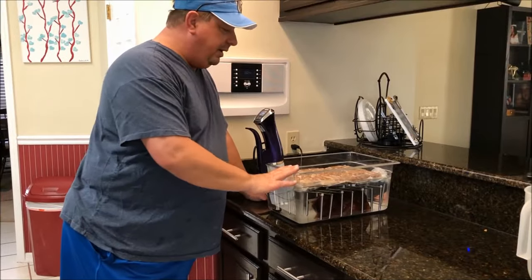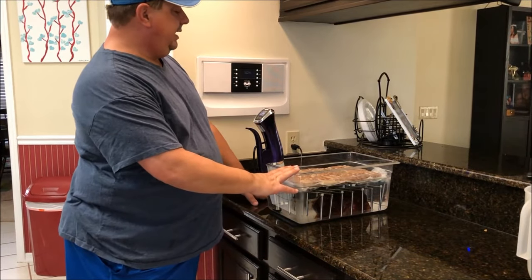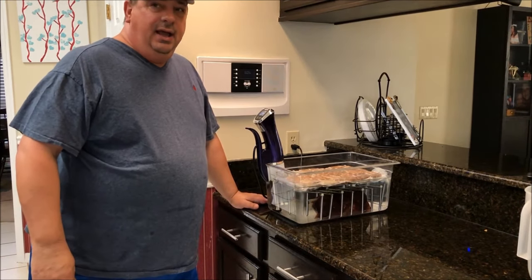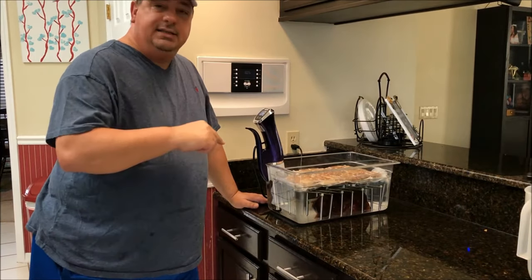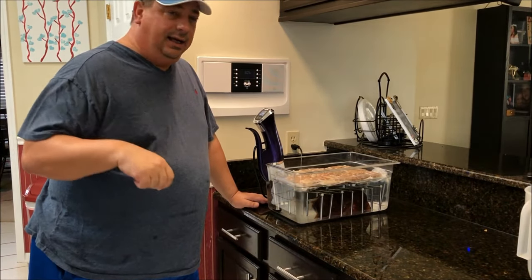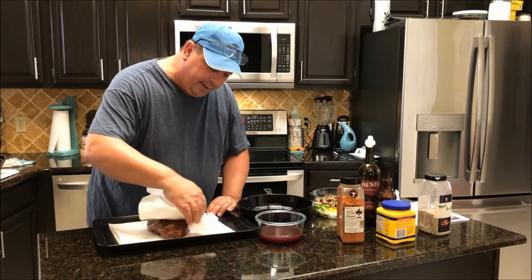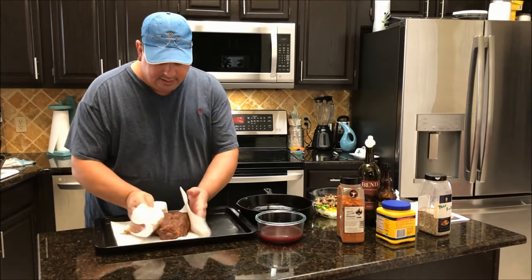We're ready to get this chuck roast out of the bath. It's been sitting right at 46 and a half hours — close enough to 48 hours for me. I've got the grill all fired up and ready to go. We're going to go ahead and take this out, pat it dry, and then get it on the grill. I've got it all out of the sous vide and I'm patting it dry, just like we always do when we're going to sear something.